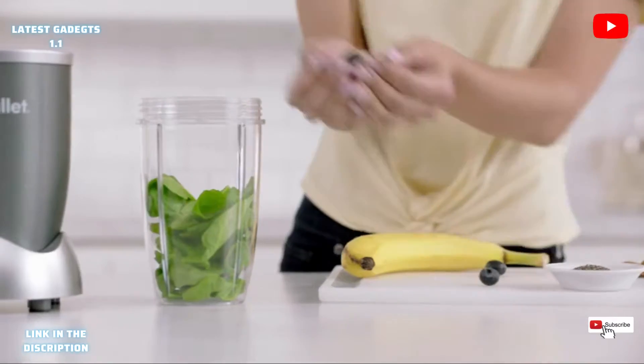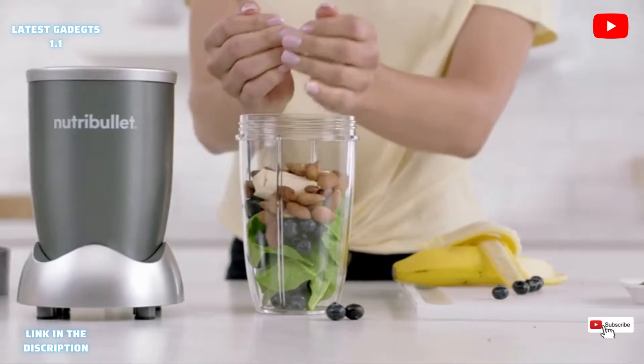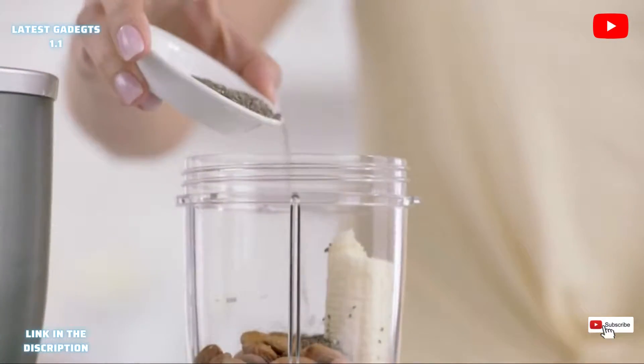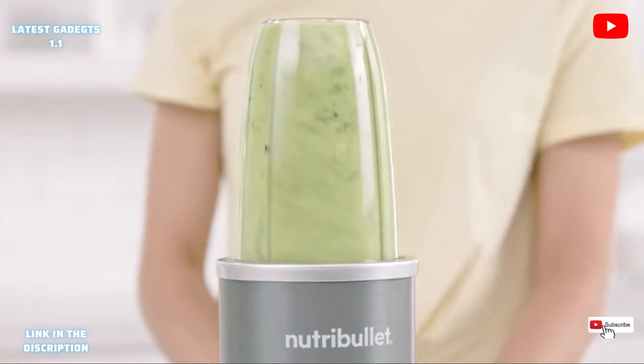Here's how it works. First, add spinach for fiber, berries for antioxidants, and some banana for potassium. Then almonds and seeds for omega-3 oils. Add water and watch how the Nutribullet completely breaks everything down.